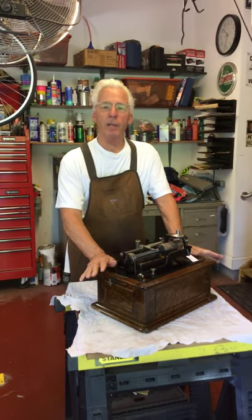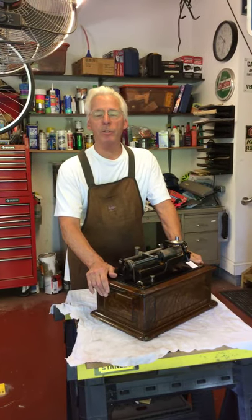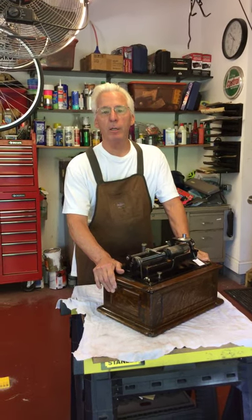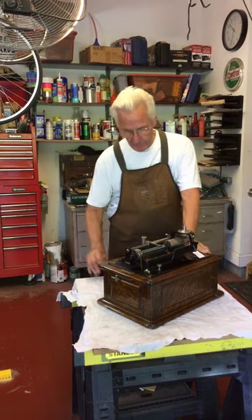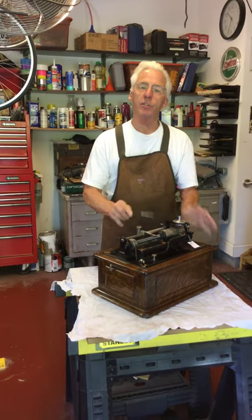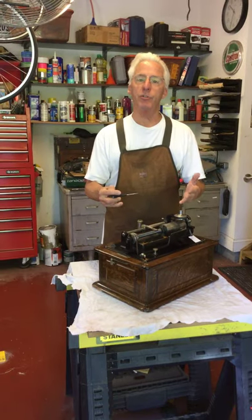Hi, Dyslexic Genius here. My name is Brad Hurt. My phone number is 864-236-1680. Today I'm going to show you how to adjust the lead screw and the half nut on a Triumph, because this is more on the top of the machine and you can see it.